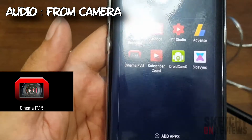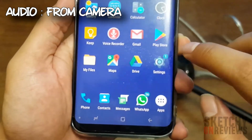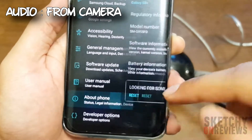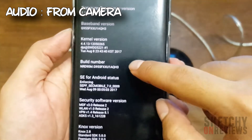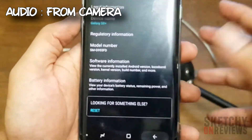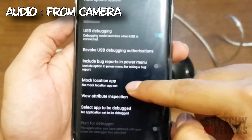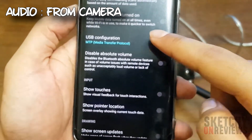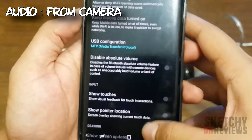The app we need to use is called Cinema FV5. Before that, you have to press Settings and make sure developer options is on. Press About Phone, go to Software Information, then tap Build Number seven times — it'll pop up saying developer options is already on. Then go back and press on Developer Options and make sure USB Debugging is on.